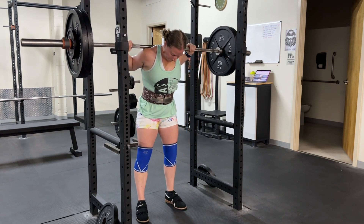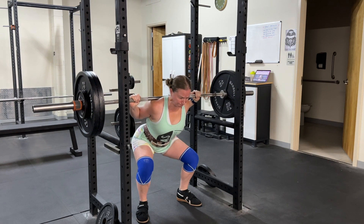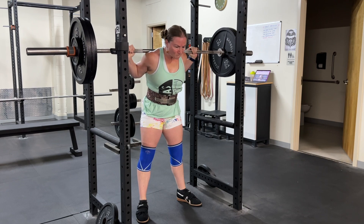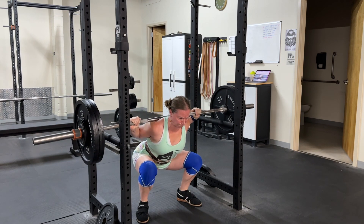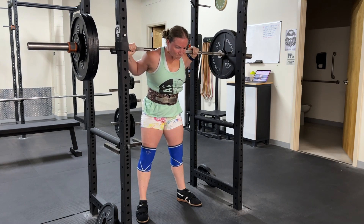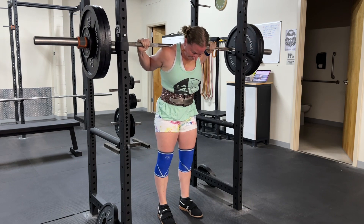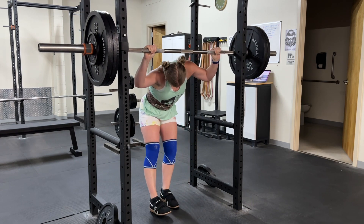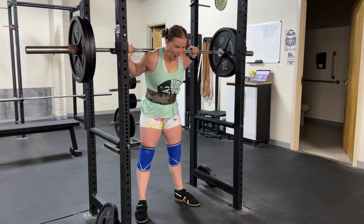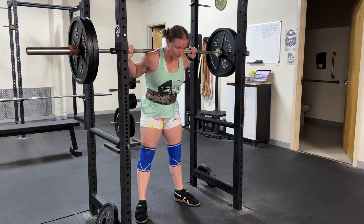Whether you think it's an RPE 8 or not, it's personal, and for me I tend to fall at the lower range of RPE. It just makes me feel good, and also when I'm rebuilding after a lot of time off it's what allows me to keep progressing every week. I thought this was a pretty good set. I'm working on keeping my eyeballs up just a little bit more so that I can get my hips deeper.